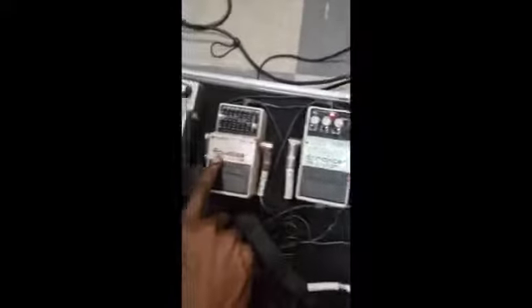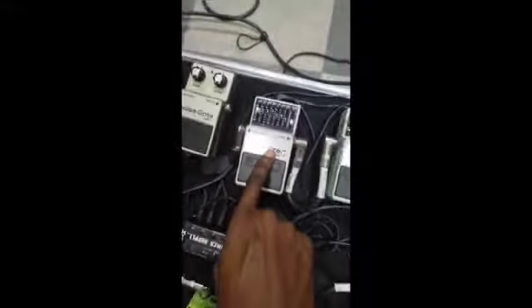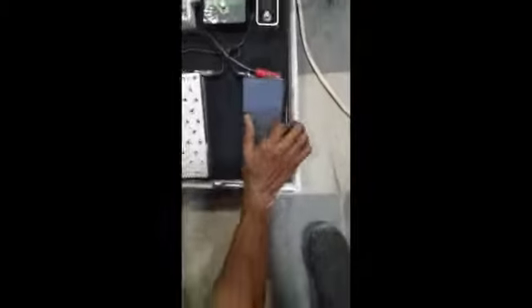From the enhancer I move straight to the equalizer — make sure you're taking note of this. From the equalizer I move straight to my volume pedal, and then from the volume pedal to my wah pedal.